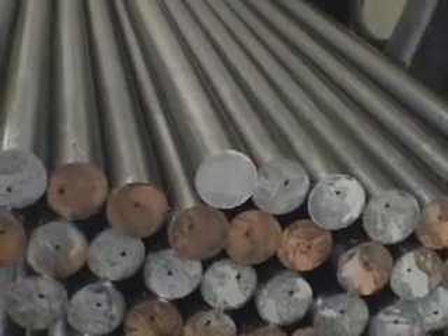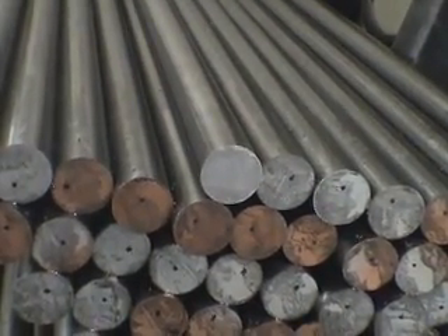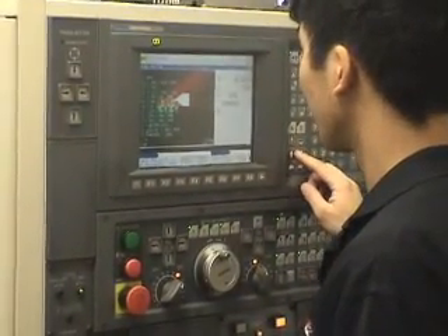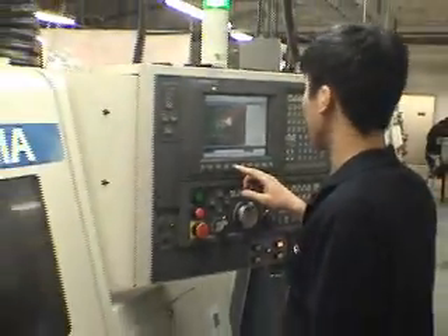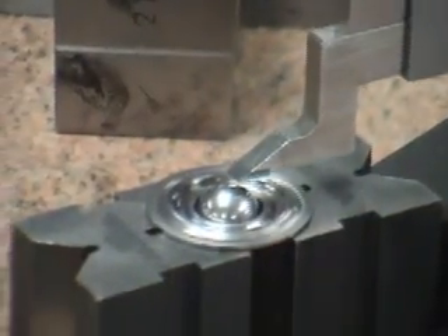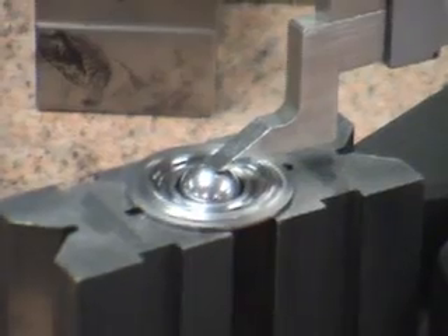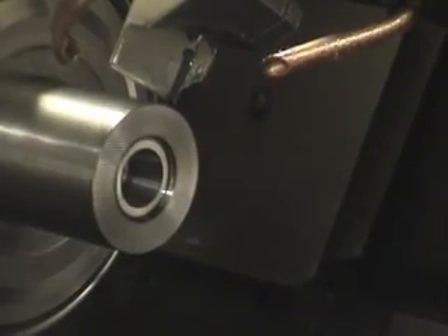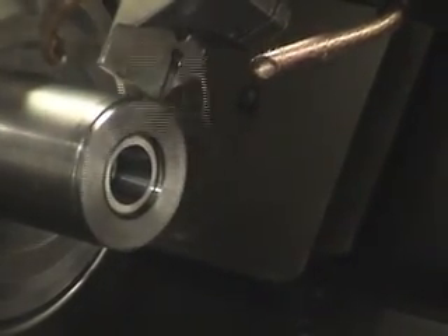We started the manufacturing process in-house. The lightweight tool steel retainers start out from bar stock; we program the CNC machines based off our design files. We check all the diameters, all the steps, and the angle of the retainer to make sure the installed height is going to come out correctly. Once we verify that the first five samples off the machine are correct to the print, we start production.